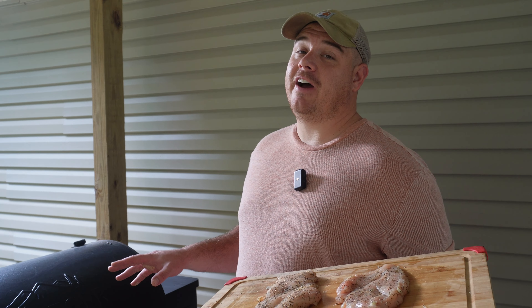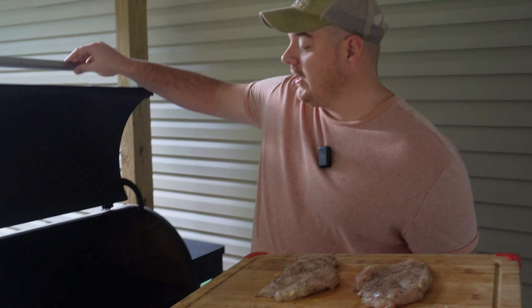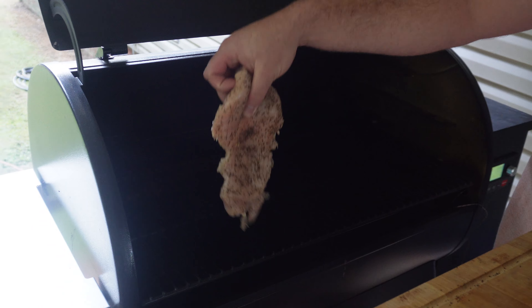I got my Traeger running at 375 Fahrenheit. Let's get this chicken on the grill, because it wouldn't be cooking on the patio if we didn't add some extra flavor. It's already smelling good. We're going to give this about 15 to 20 minutes or until it reaches 165 Fahrenheit inside. In the meantime, we're going to go ahead and get started on that sauce.